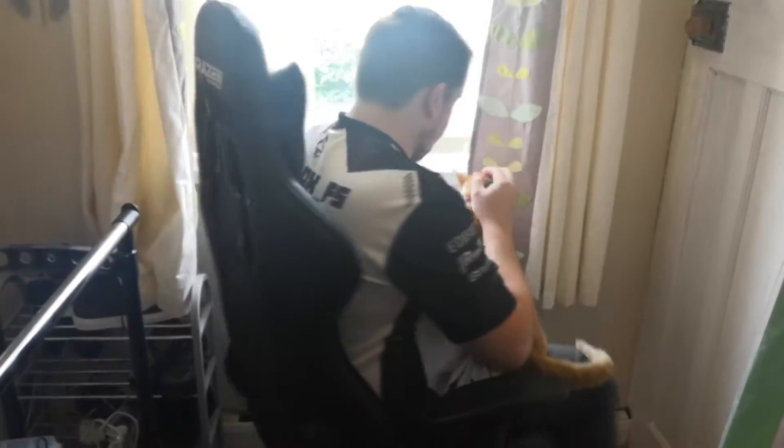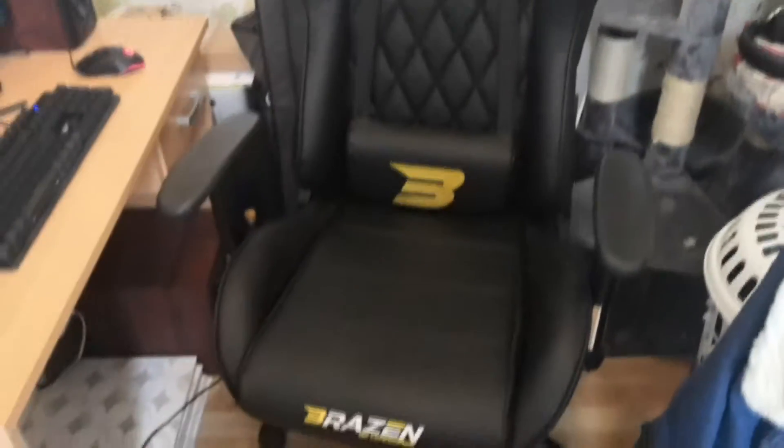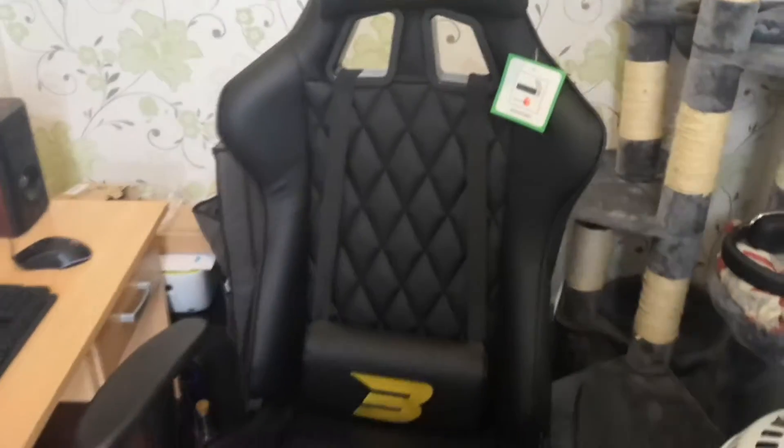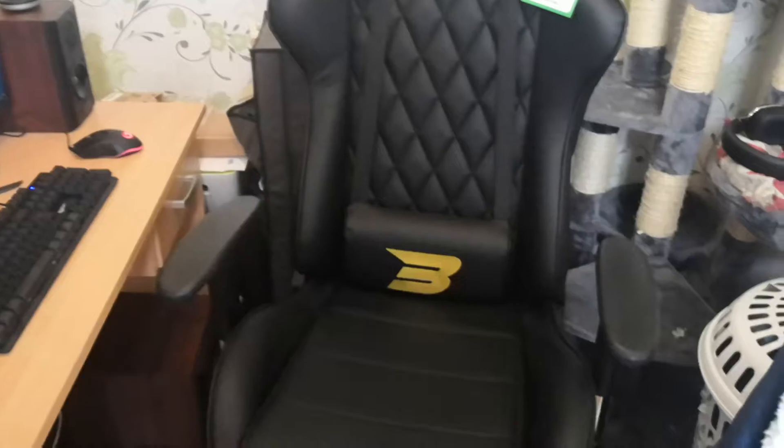If you want a more detailed version of the review, you can click on the link in the description below. Let's crack on and have a quick look at the Brazen Gaming chair. This is the Phantom Elite Pro model, as you can see there in all its glory. It's the typical racing seat design.